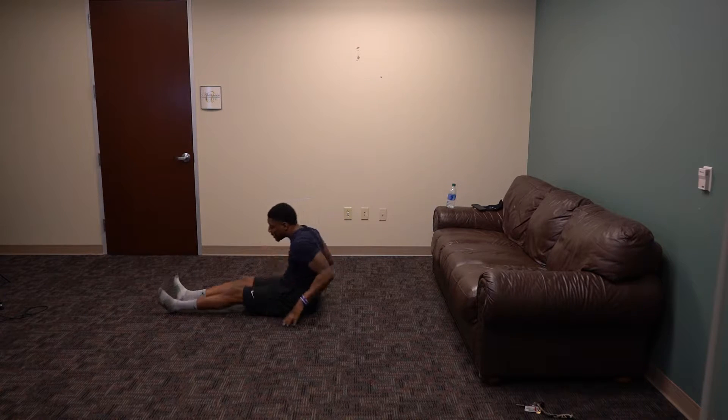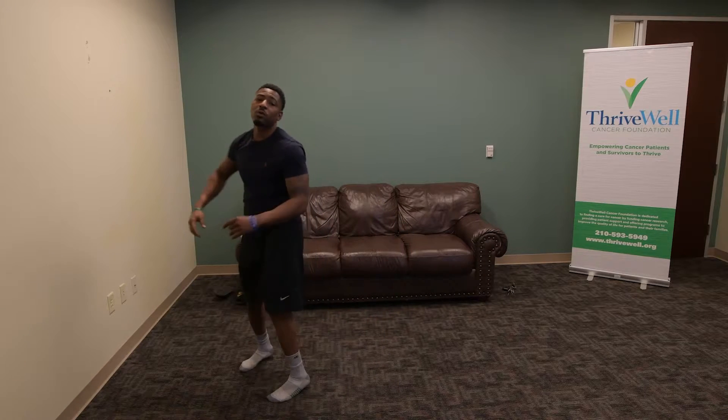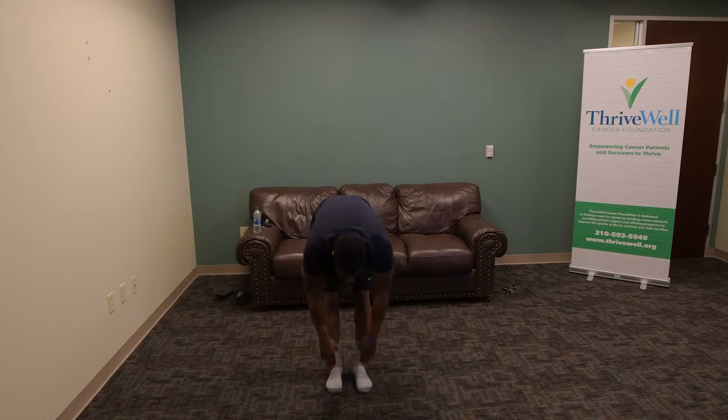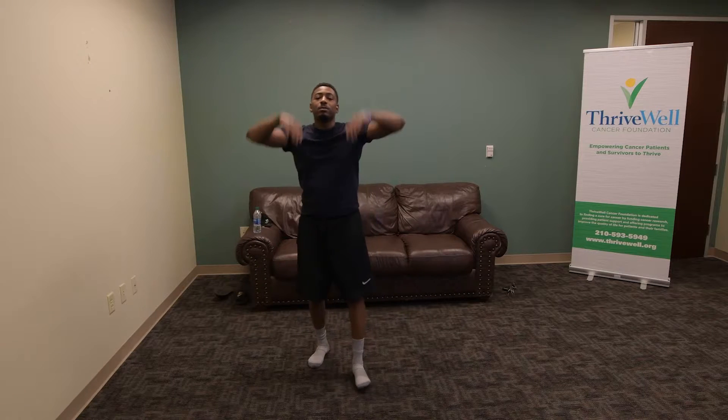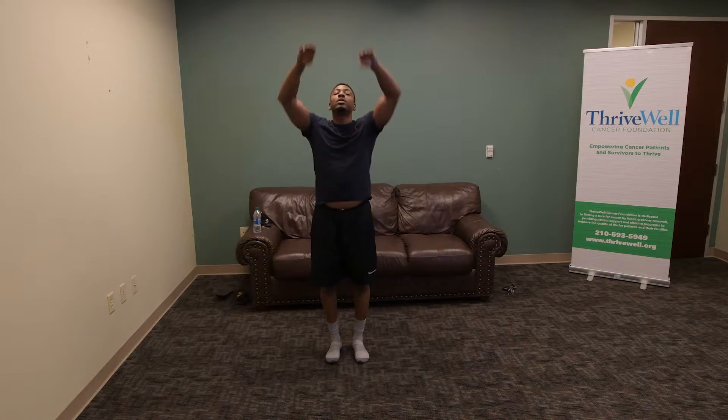All right. After that, go ahead and rise up slowly. We're going to get started with our warm up. So first workout is bending reaches — you just bend your hands down slowly, touch your toes, hips, hands up. About 20 of those. Exhale going down, inhale going up.